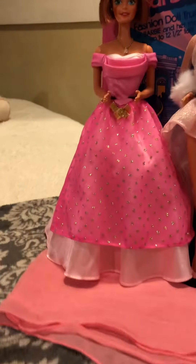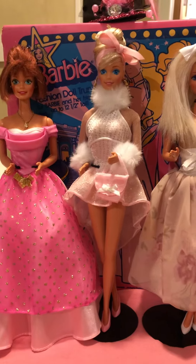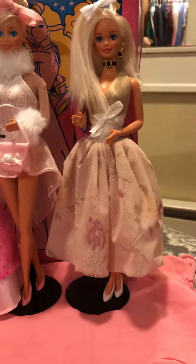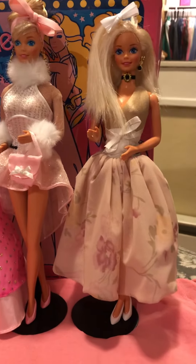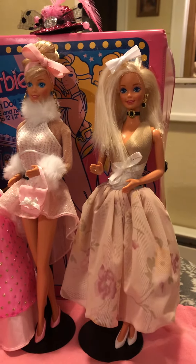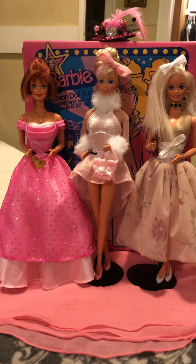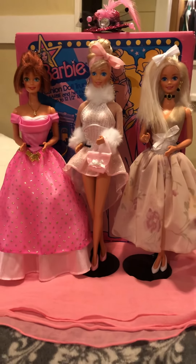I'm not sure exactly when it came out, but that pink dress is a Fashion Avenue outfit. This other outfit I got from China, made to fit Barbie. These lovely gals are my 55th, 56th, and 57th Barbie makeover and I had so much fun doing them.